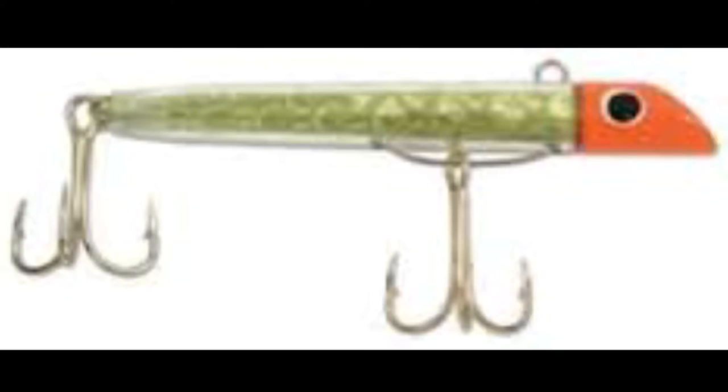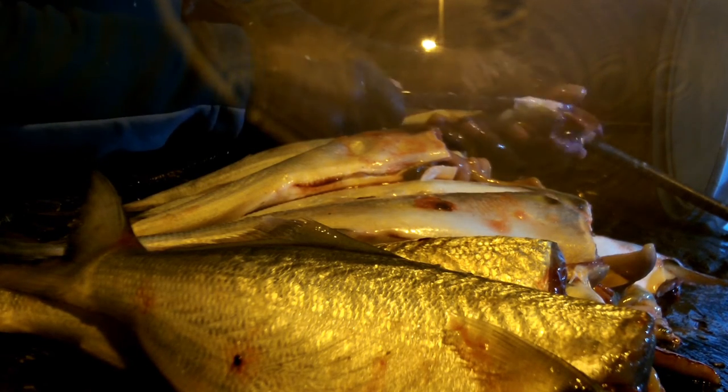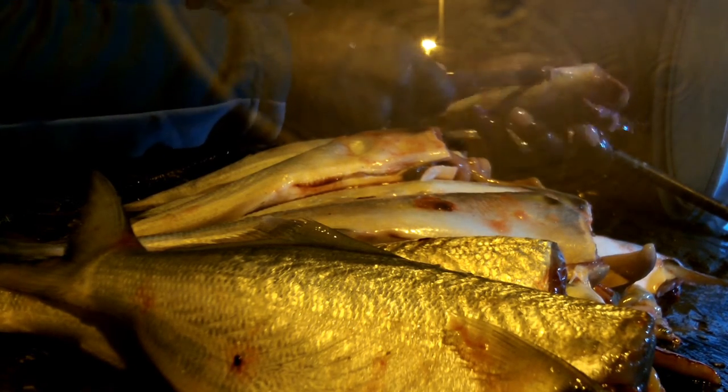Look at that — he had little fish all up in his belly. We got some of these blues today on gotcha plugs. They were pretty active. Some of them bit shrimp after the fact, but most of them came on the gotcha plugs. We got quite a few, which was fun.